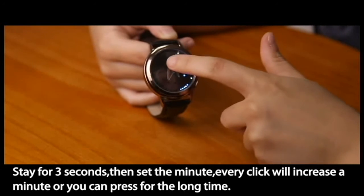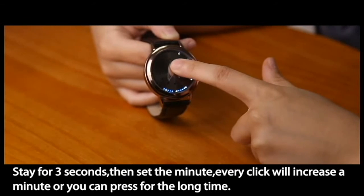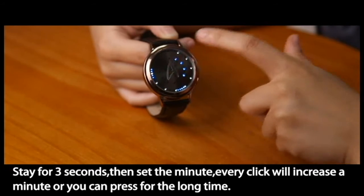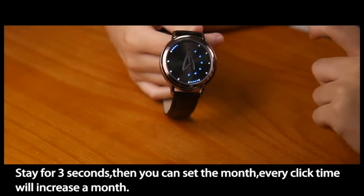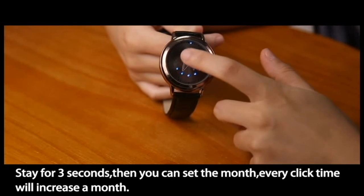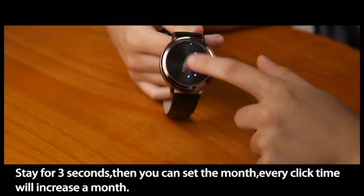Every click will increase a minute, or you can press and hold for a long time. Stay for 3 seconds, then you can set the month. Every click will increase the month by one.